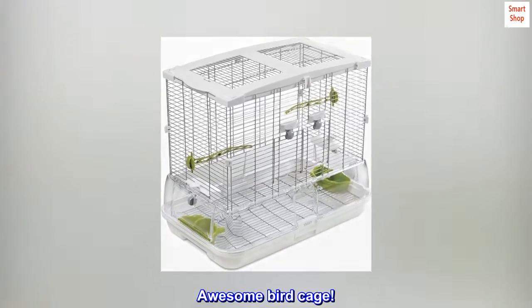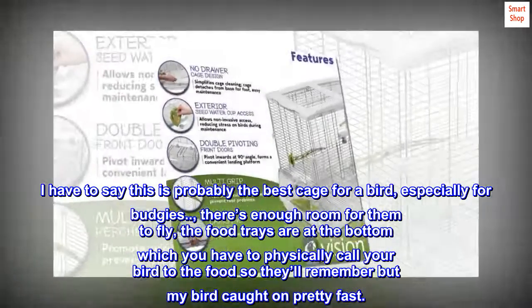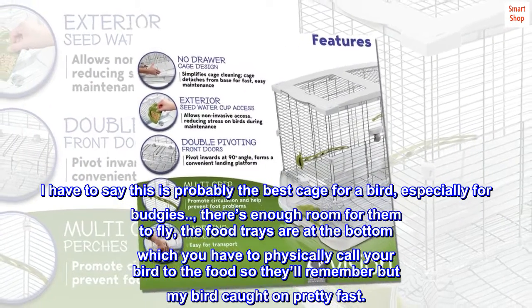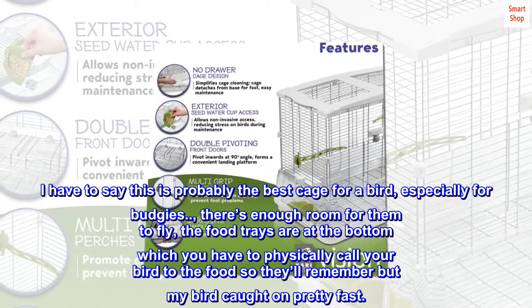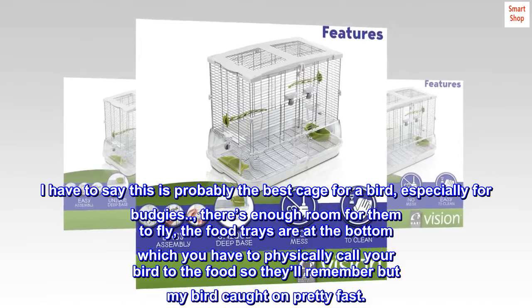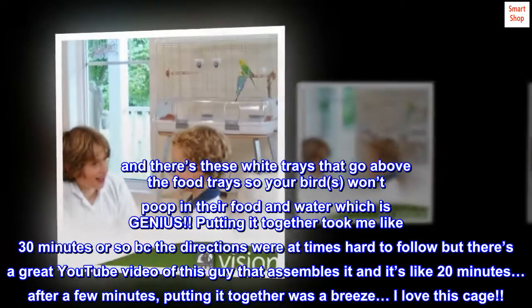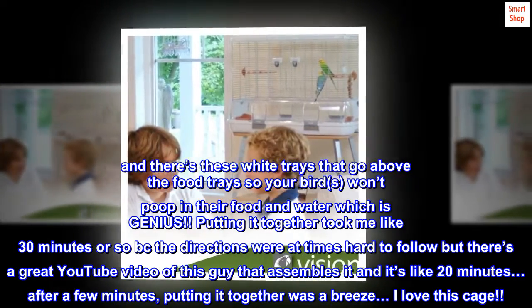Top reviews from the United States. Awesome birdcage — I have to say this is probably the best cage for a bird, especially for budgies. There's enough room for them to fly. The food trays are at the bottom, which you have to physically call your bird to the food so they'll remember, but my bird caught on pretty fast. There are also white trays that go above the food trays so your birds won't poop in their food and water, which is genius.